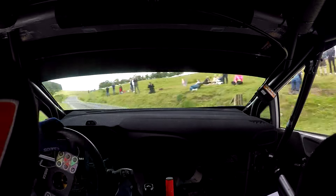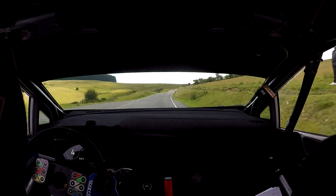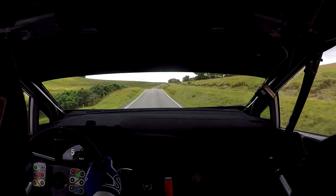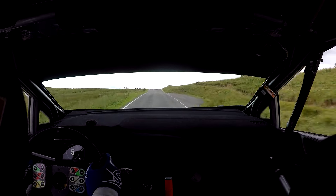And easy right plus over crest, 40, flat jump. And fast right, 30, flat crest jump, 40, turn square right, handbrake left.